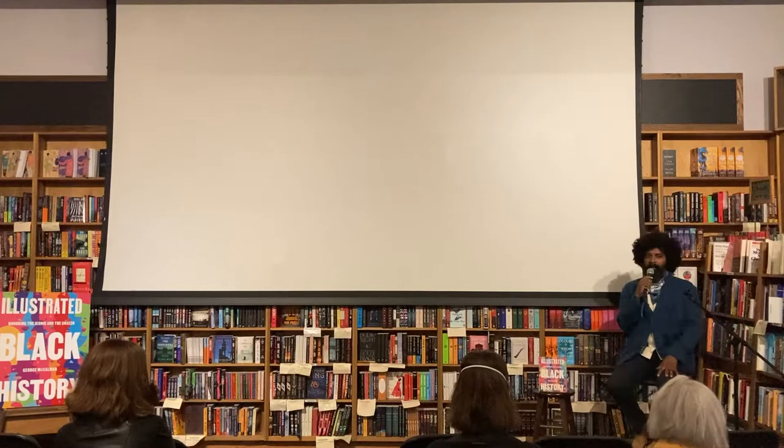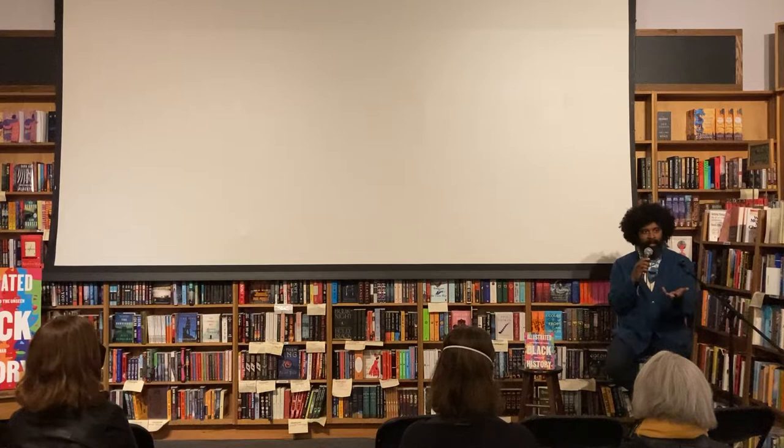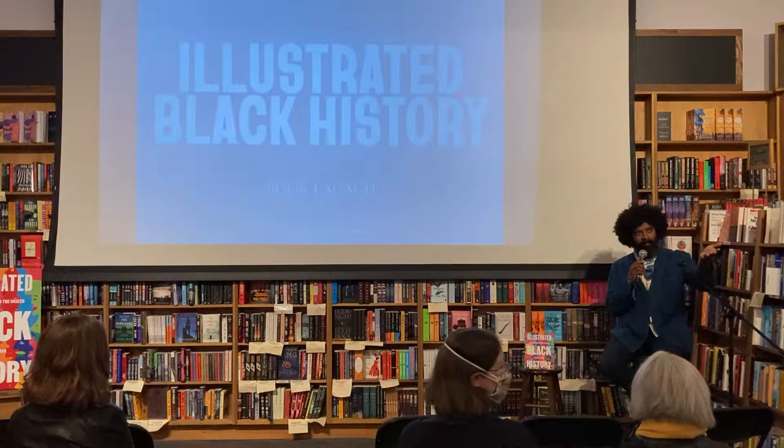Hi everyone. This is never not going to be weird — sitting here watching an audience filled with some people I know and some strangers. Thank you very much for coming this evening. I'm terribly excited about this book. It's all very new for me because I've been working on this for several years, and the book itself just came out on Tuesday. I'm still caught in the ripple effects of people seeing it, touching it, having an experience and reflecting that back to me. It's been wild.